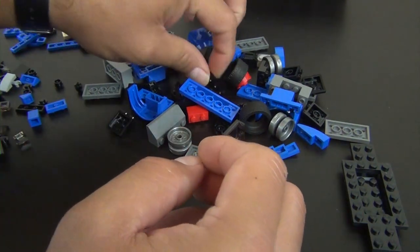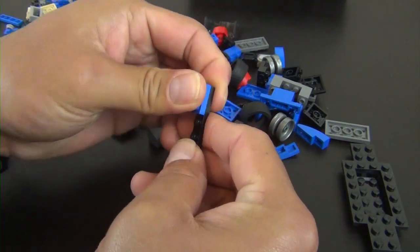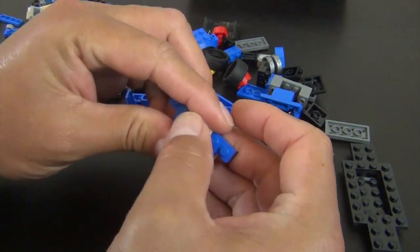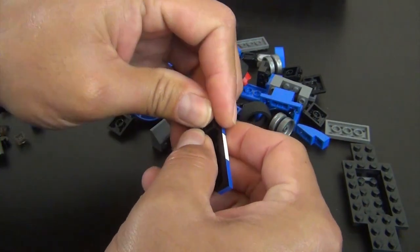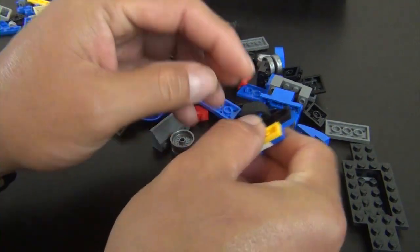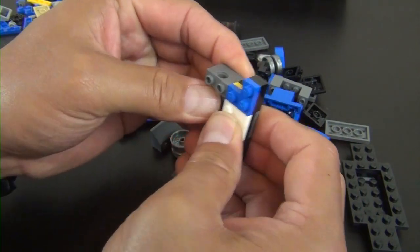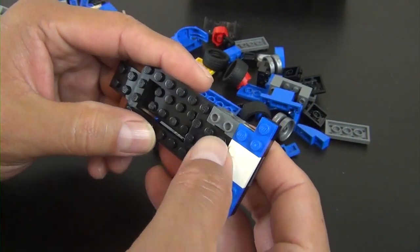I always like my minifigures to stand up when I move them to the side — he fell down so I had to put him back on his feet. We're jumping right into the build. We'll look at some unique parts as we go. We're starting with an assortment of plates, just stacking them together, and snapping them into place.